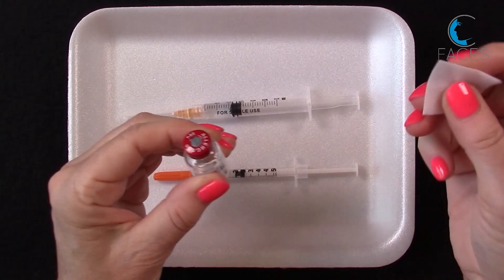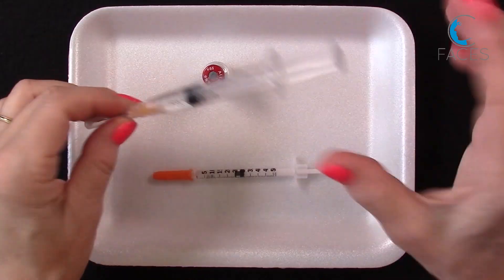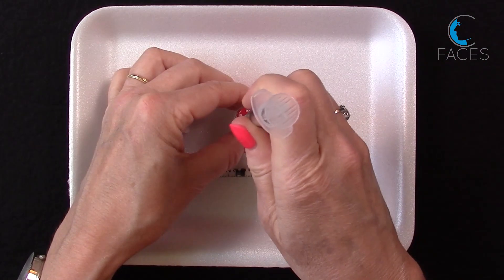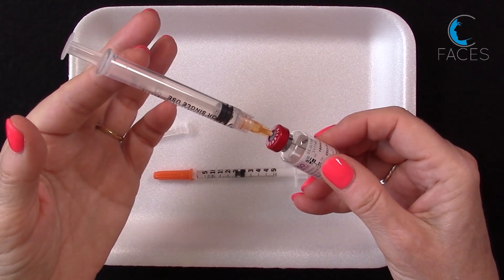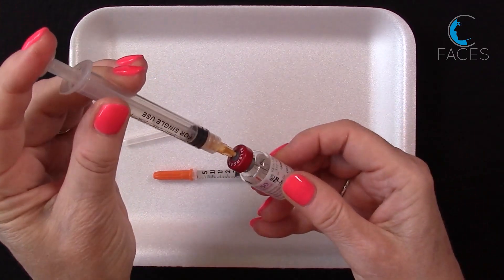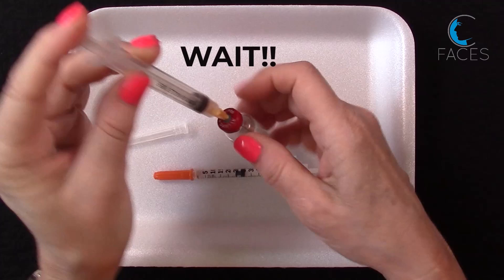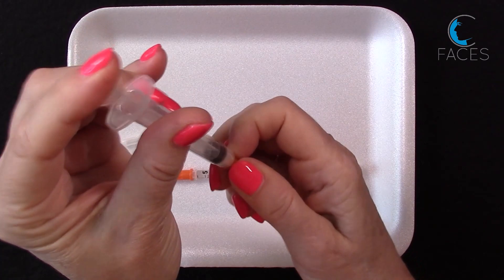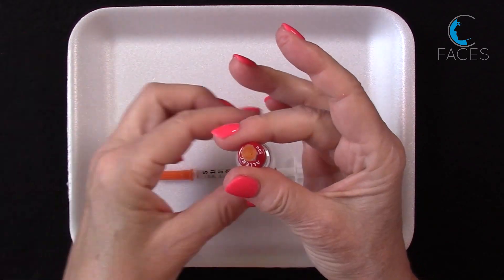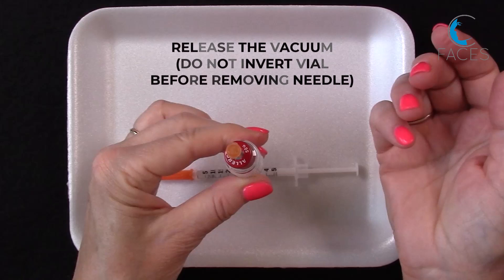Now take the 3 cc syringe and insert it into the center of the circle that you see on that gray stopper. The pre-existing vacuum inside the vial may draw the fluid in; however, you should always push the plunger to make sure you've placed in the full cc. Now before you remove that syringe, hold the needle hub and unscrew the syringe. You may hear a slight hissing sound as the vacuum inside the vial is released, and this makes it easier to withdraw volumes without creating air bubbles inside your syringe.